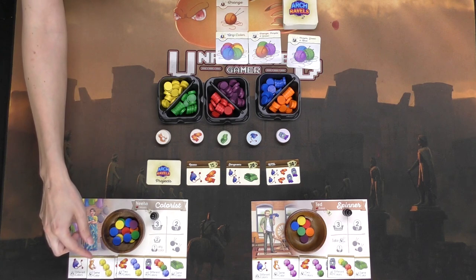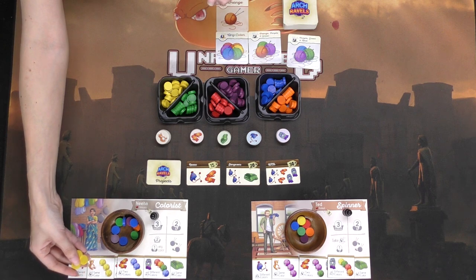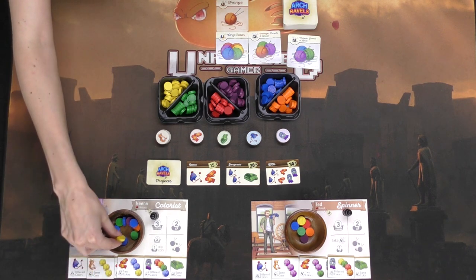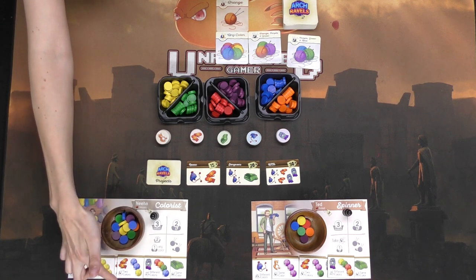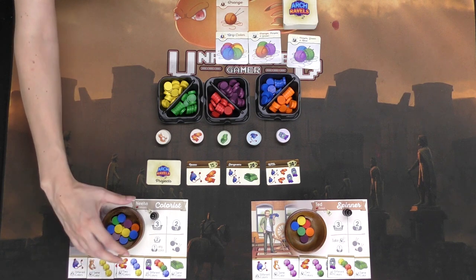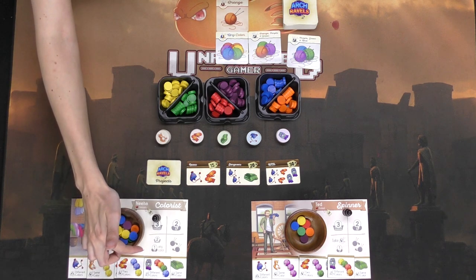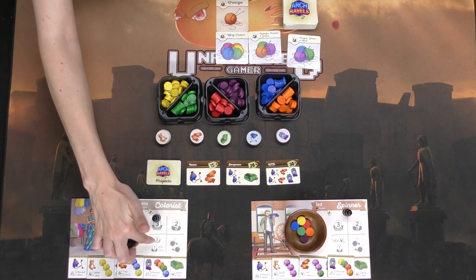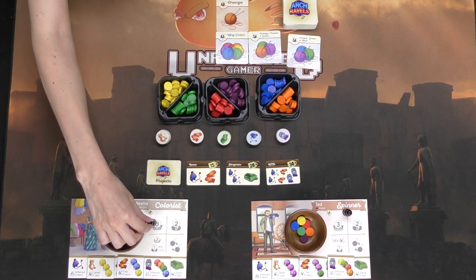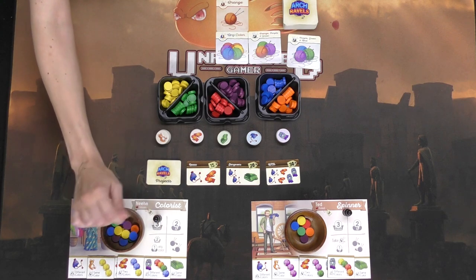And then if I could craft this turn, I would have enough — three of the same color yellow yarn here to create a bear, as well as enough to create a mittens, or even enough to create a scarf. So next turn, I'll be able to move my token and take a different action, crafting as many items as I can. And of course you can't choose the same action twice in a row — the token will help you remember that.